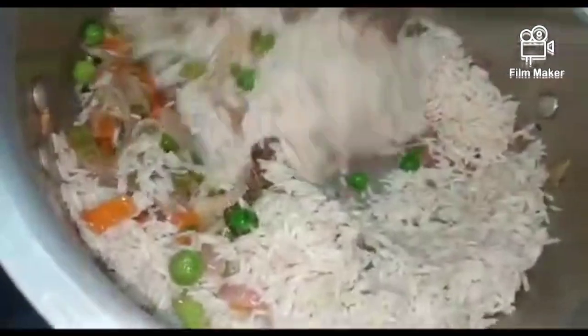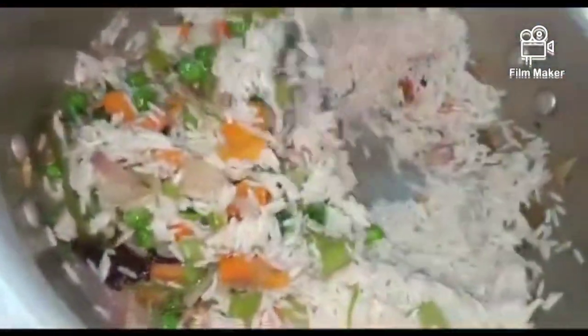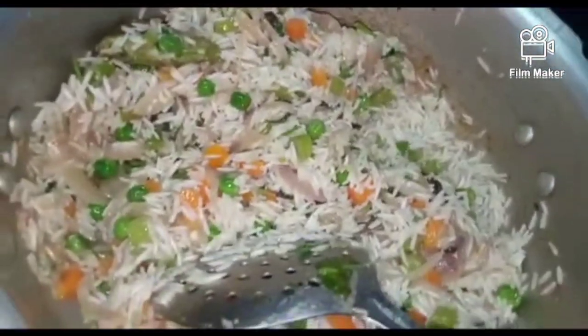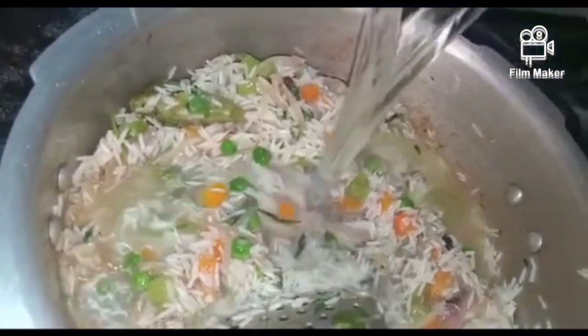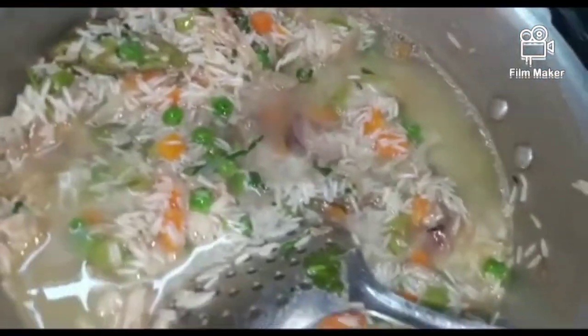Now let's use the coating and put it in the middle of the pan. Now the pan is soft. Now 4 pans and 1 to be adjusted. The pan is soft too.